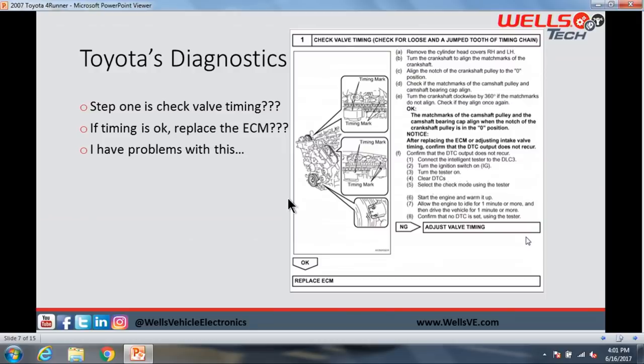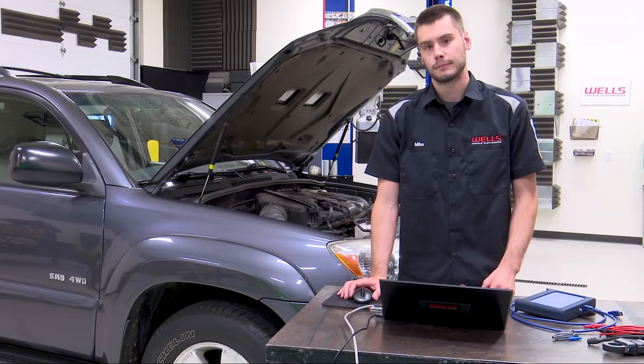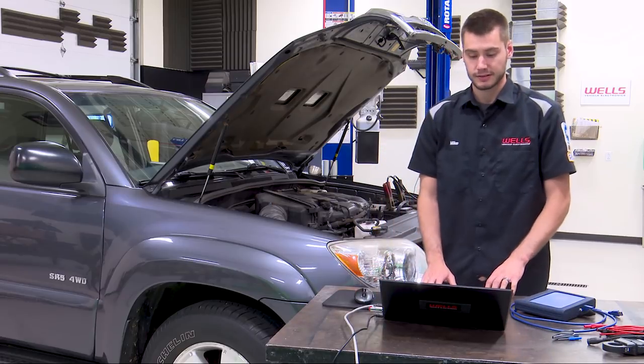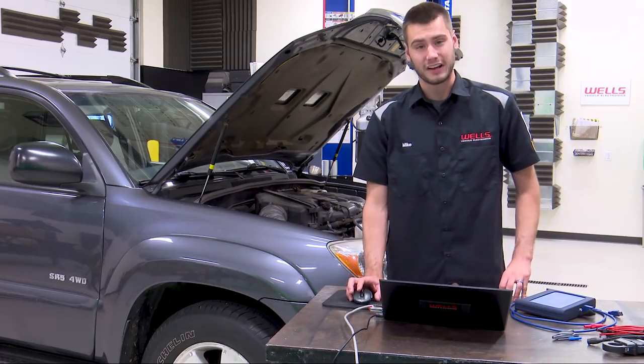Here's Toyota's diagnostic for a P0016. Step one: check valve timing, check for a loose or jumped tooth of the timing chain. Remove the cylinder head covers — the valve covers, right hand and left hand. They want you to physically check the timing. If it's bad, adjust valve timing. If it's okay, replace the ECM.